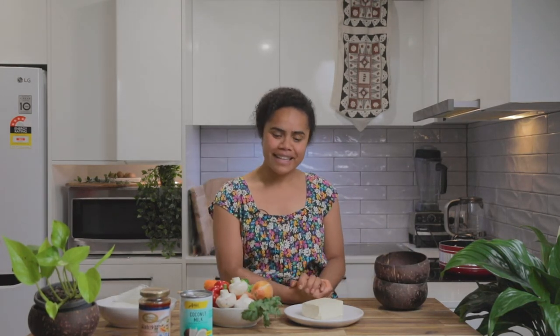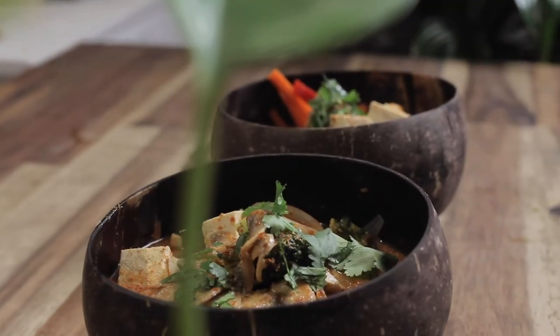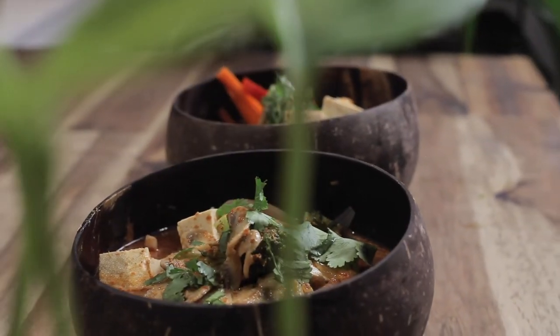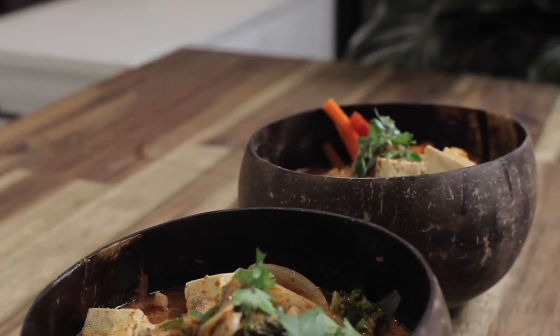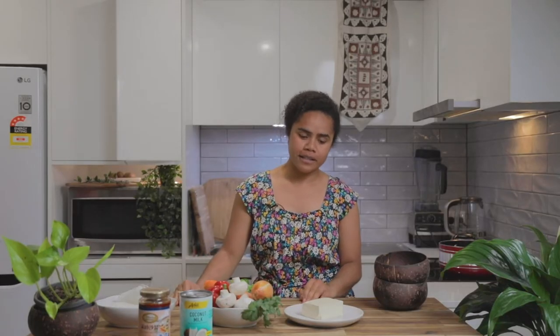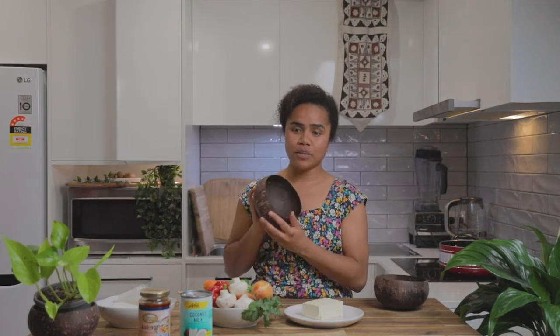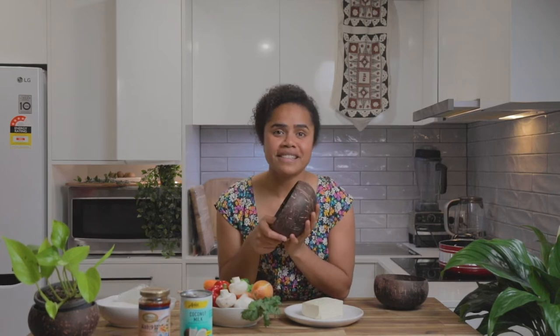Hi guys, welcome back to Fortaste, thanks for joining us again. Today we'll be making a very yummy delicious dish that is very close to my heart, as me and my husband met over laksa — and there were many more laksa dates that followed. Laksa is also my favorite dish in the world, and we're going to chuck it in one of these bowls, so let's get started.